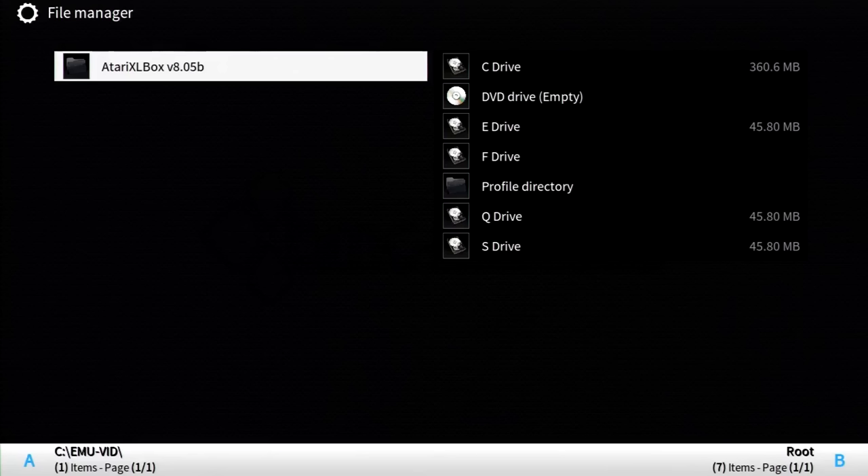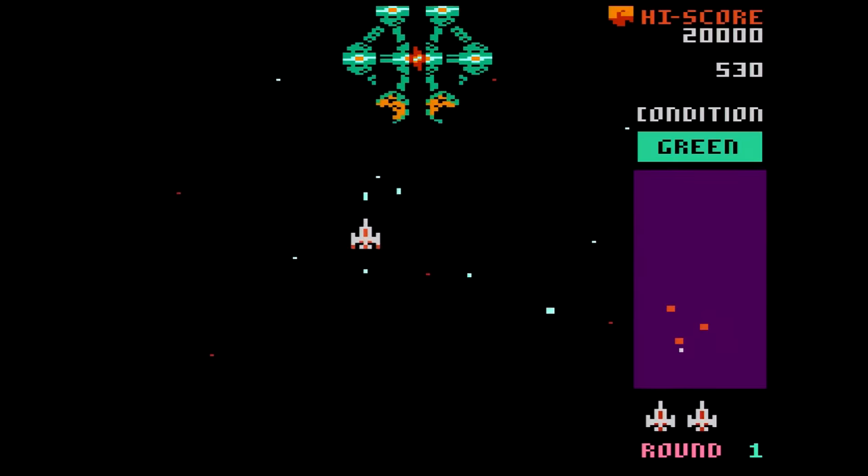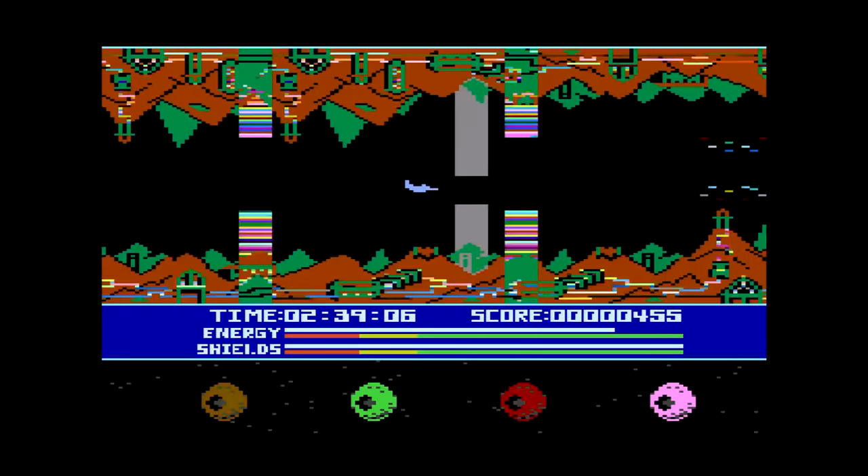Returning to the similarly built Atari 5200, we have the Atari 800, emulated again with Atari XLBox V8.05B. I don't expect this to be much trouble — the Atari 800 usually isn't. And it wasn't. Every game booted and played normally. I can only wish all the computer systems were like this for loading ROMs.